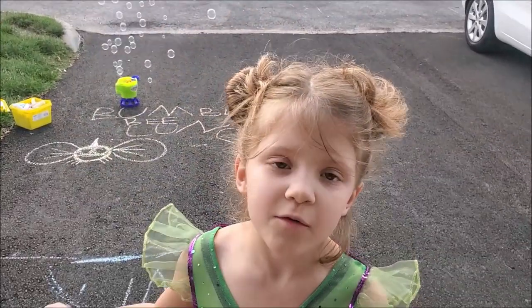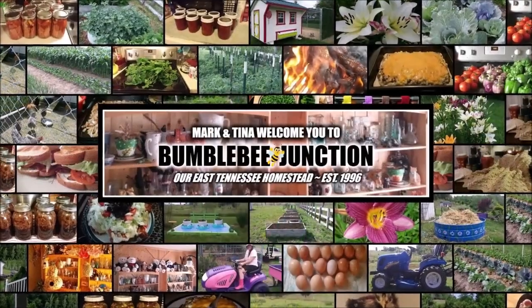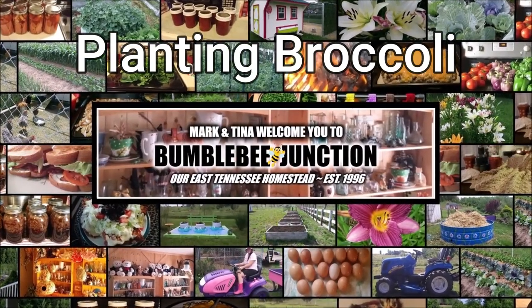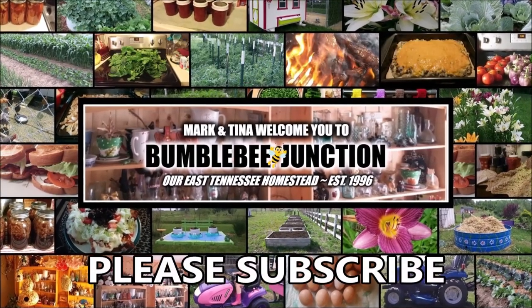Good morning and welcome to Bumblebee Jump Channel. Hi guys and welcome back to the channel. It is a beautiful, sunny, but a little bit cool this morning, but absolutely wonderful day to start talking about some broccoli. I am really excited to get some in the ground.